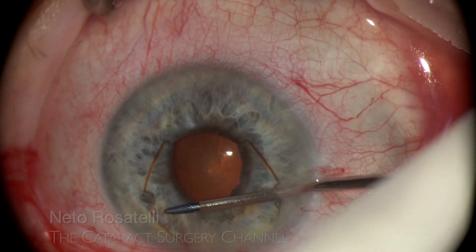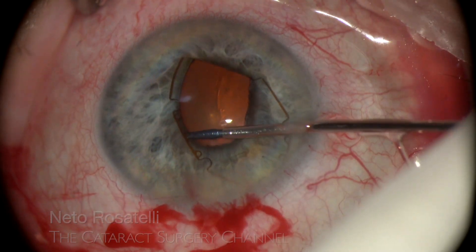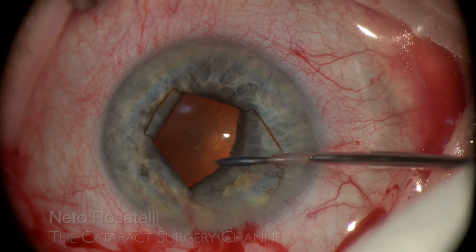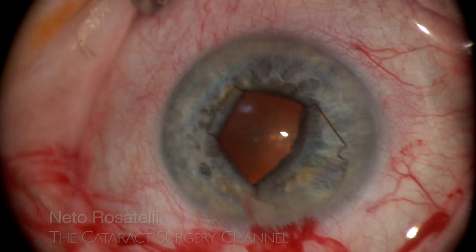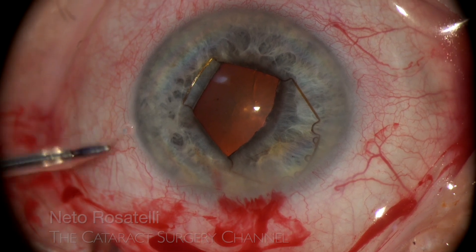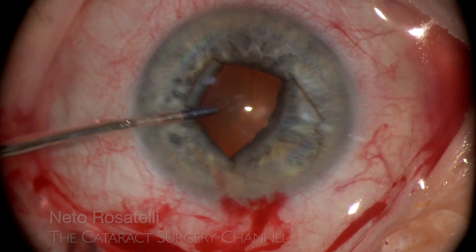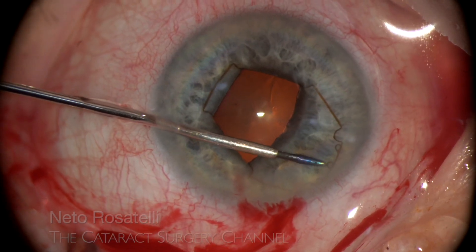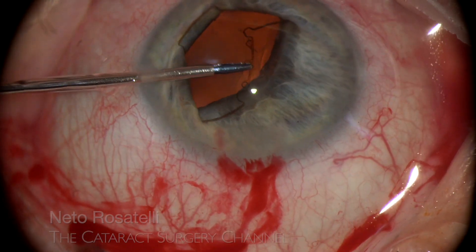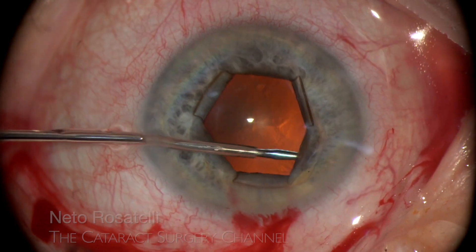Pupil stretching is recommended when a rigid pupil is less than 4.5mm in diameter. Maybe a Sinski hook or a similar instrument could be used to engage the flanges, but control with the micro forceps is on another level.